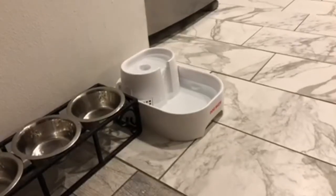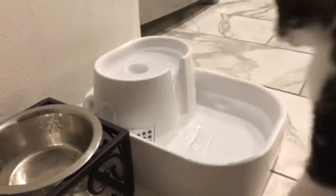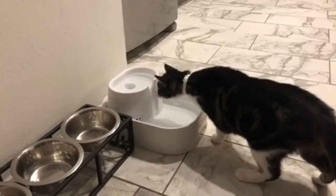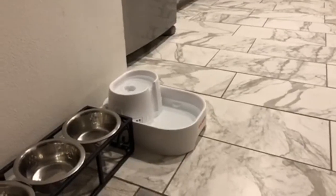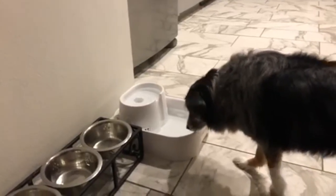I really like that there are multiple height drinking levels as well. Underneath the top tier is where the water filter cartridge sits along with the motor. You can always buy more replacement filters online. I've been cleaning out this bowl every two weeks along with cleaning the filter as well.